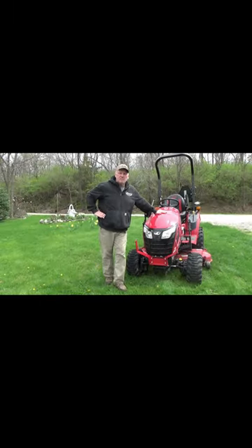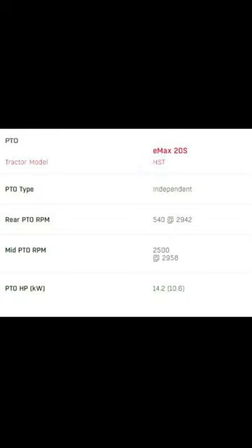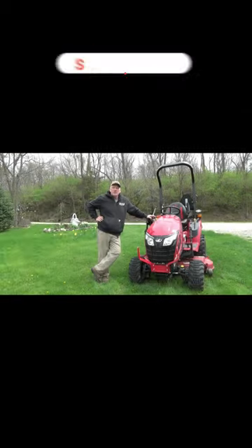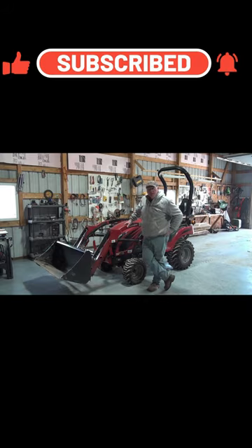So it is a small — and when I say small, small subcompact tractor — with electronic PTO. It's got a forward-facing PTO. We'll show what the tractor looks like with the loader, and we'll also include a separate video on how to take it off.